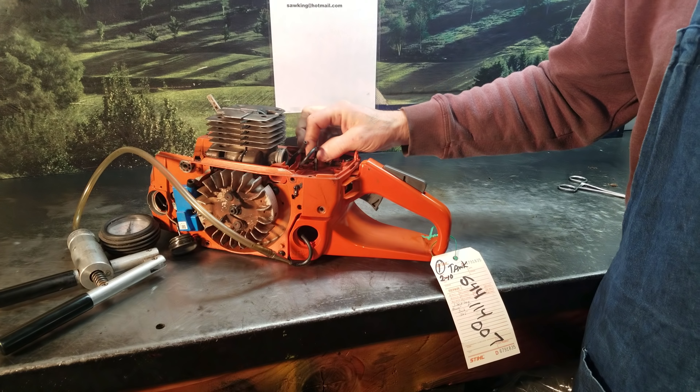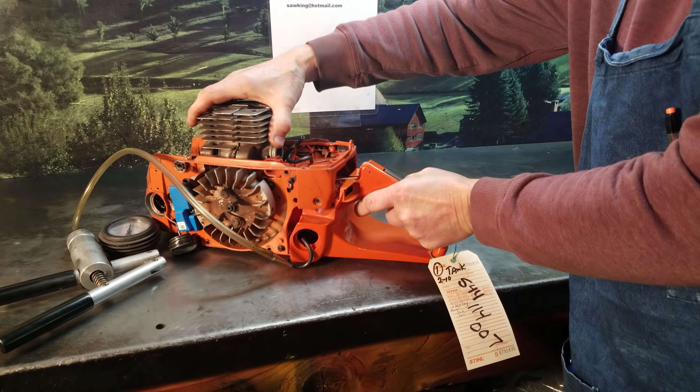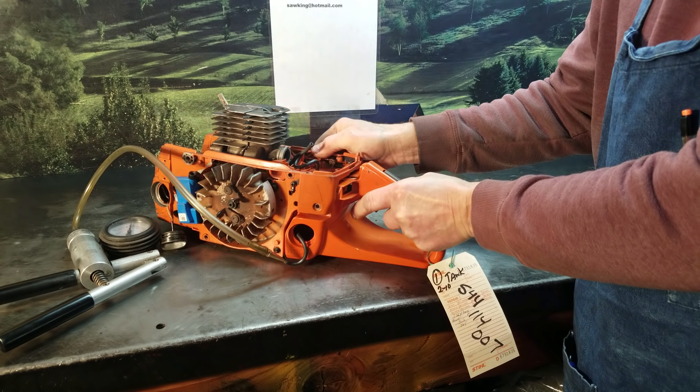Hey everyone, welcome to Shop Talk. I just want to show you an issue that pops up on these Husqvarna 372s. This is especially true for operators that get four, five, six hours on their saw day in and day out. There's an issue with the fuel line.